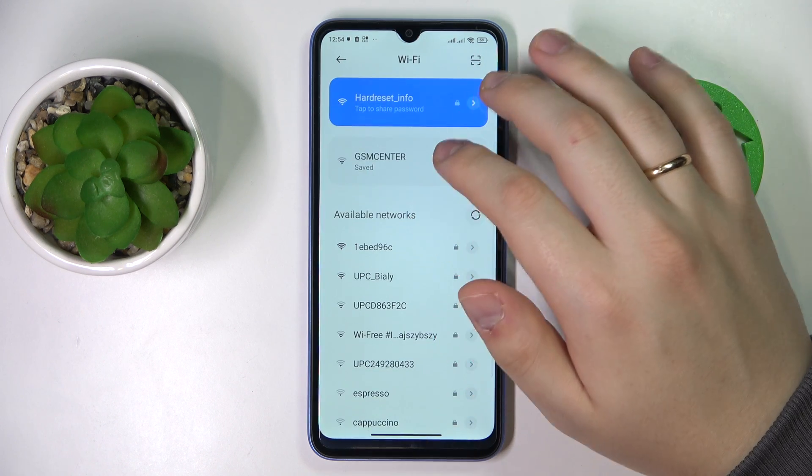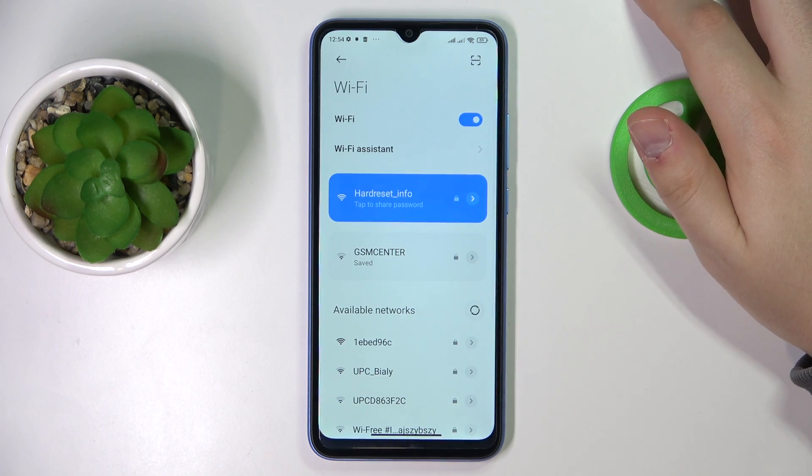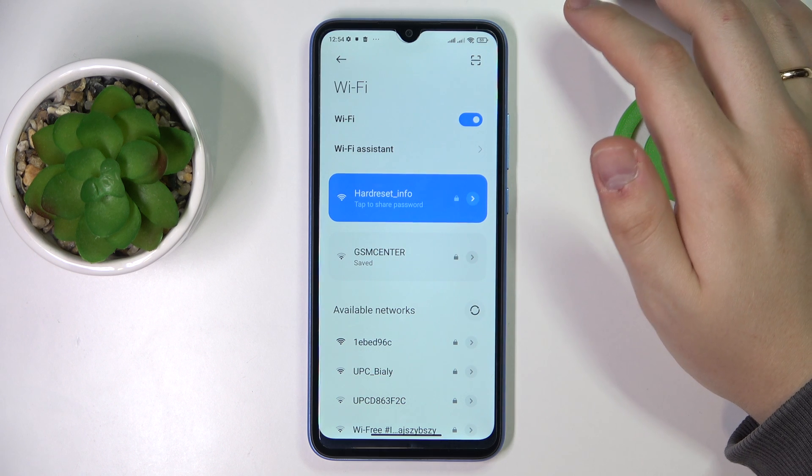In here, choose which particular network you would like to share the password of. I'll go with the one that I'm currently connected to.